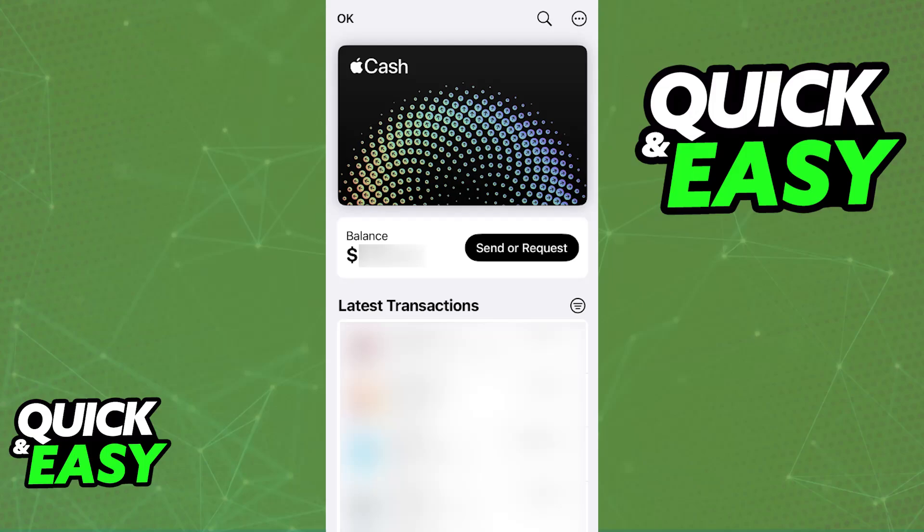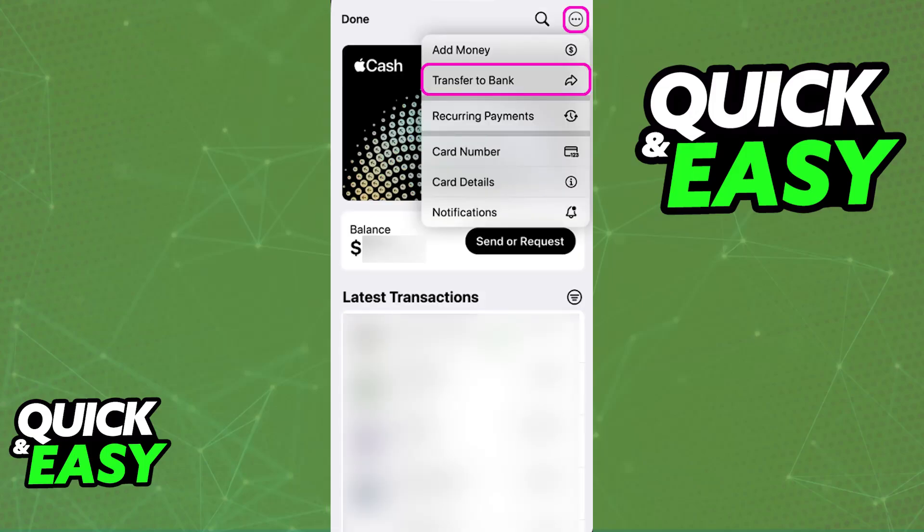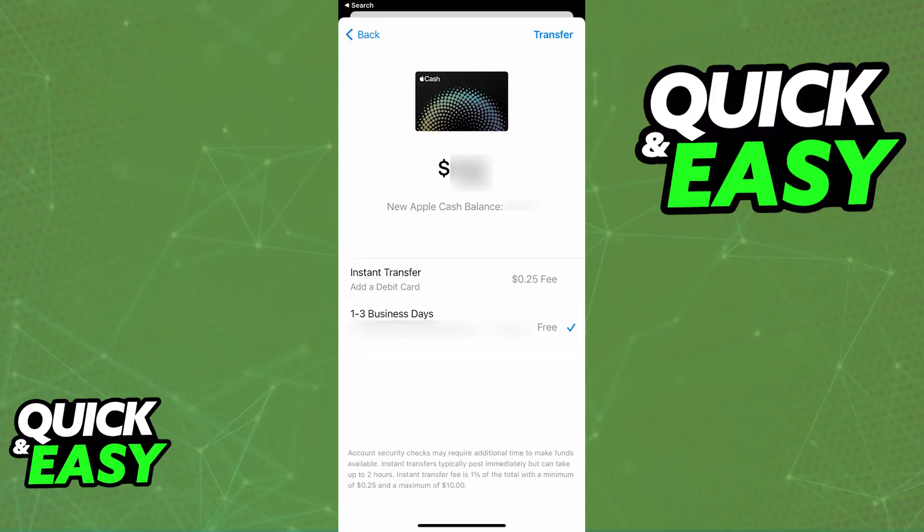If you have a balance available on your Apple Cash, you will be able to transfer it over to a bank account or a debit card. To do this, go over to your Apple Cash window and select it. You will then find the options to add money or transfer to bank — go ahead and choose 'Transfer to Bank.' This will allow you to initiate the transfer process.